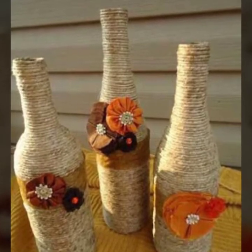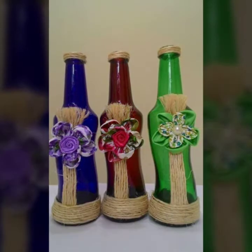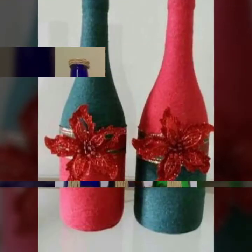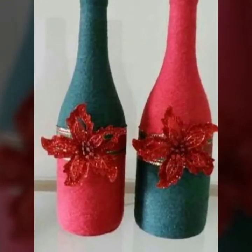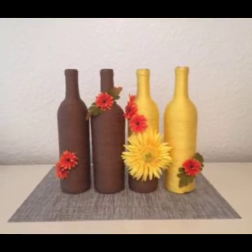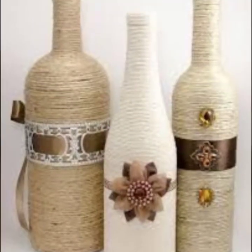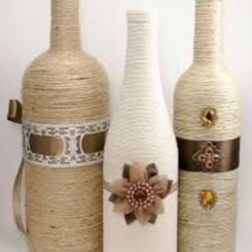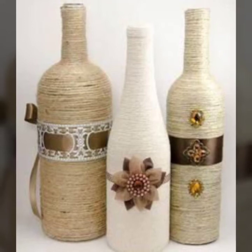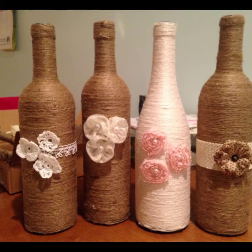Hello my dear viewers, welcome to my channel DIY Craft Videos. In this video I am going to show you jute rope wine bottle decoration ideas in different ways and different styles. You will see very creative, amazing and pretty wine bottle decoration ideas using empty wine bottles.